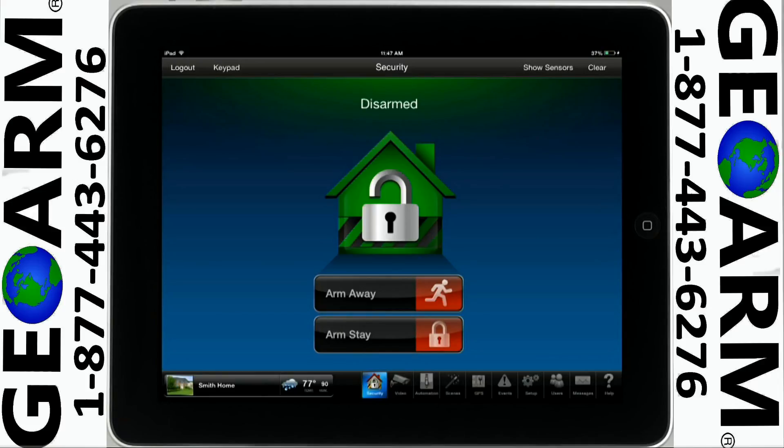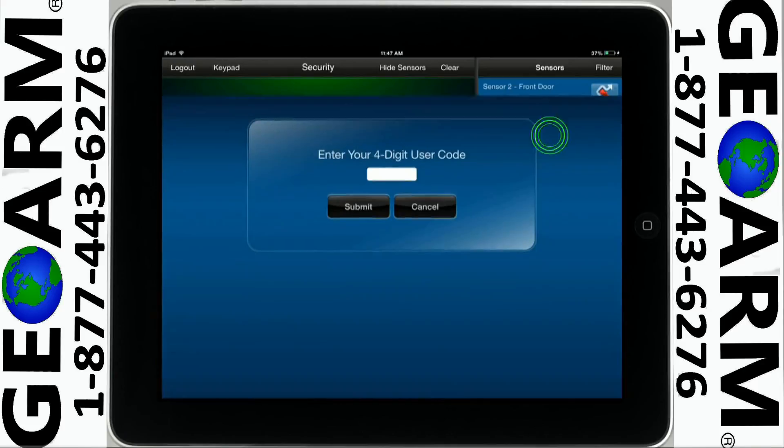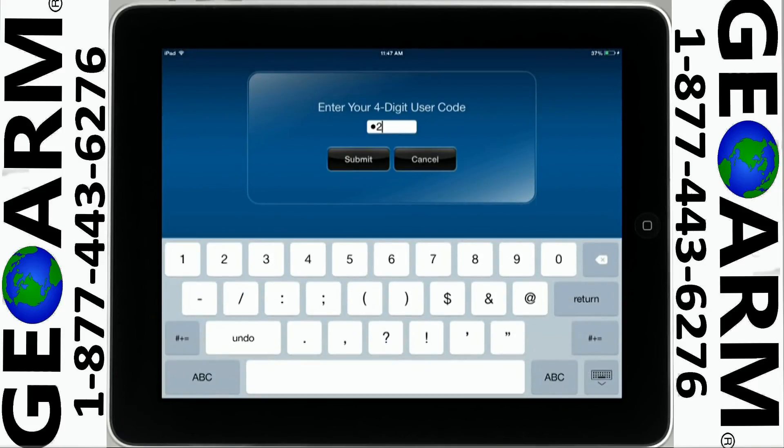If you would like to arm the system while bypassing a zone, please tap Show Sensors. Tap the sensor you wish to bypass. In this example, we will select Window. Enter your user code, then tap Submit.